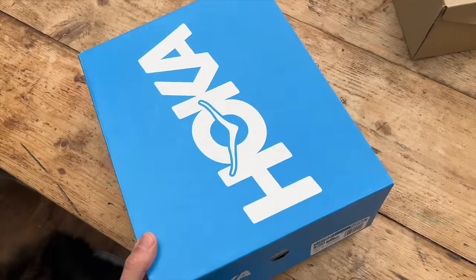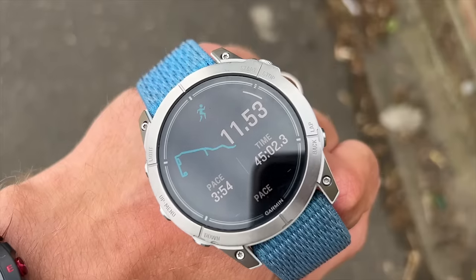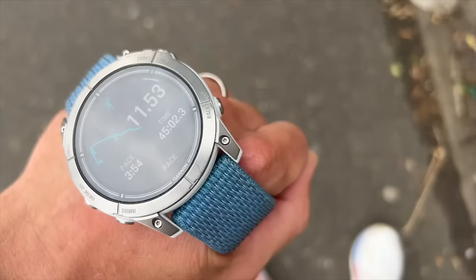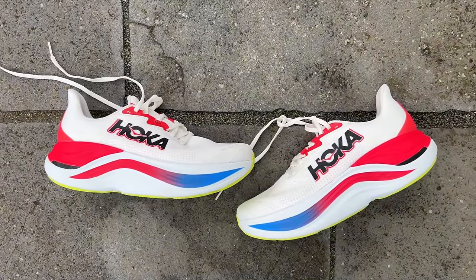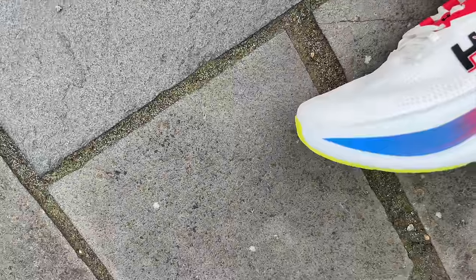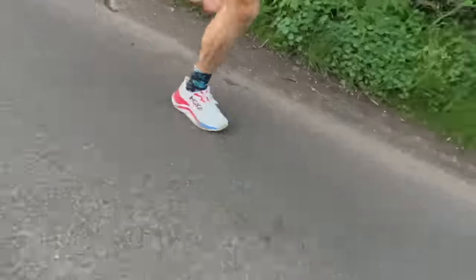I've run over 60k in the Hoka Skyward X during the last few weeks of my marathon training — high mileage weeks. I've done a 15-mile long run, a few easy runs, and a progression run moving from easy to around marathon pace, finishing at around 3 minutes 30 per kilometre. All in all, I liked it a lot more than I expected. When it came in, it just seemed so big and heavy — and I'm not a huge fan of very big shoes in general.